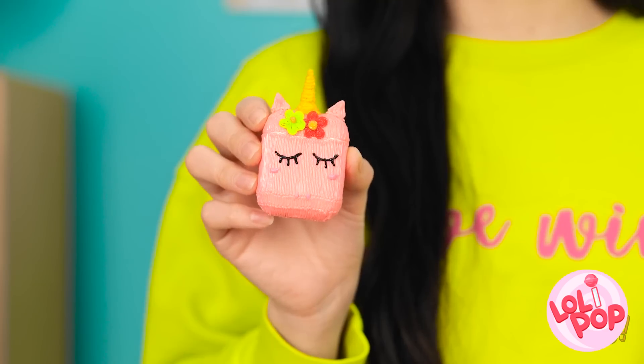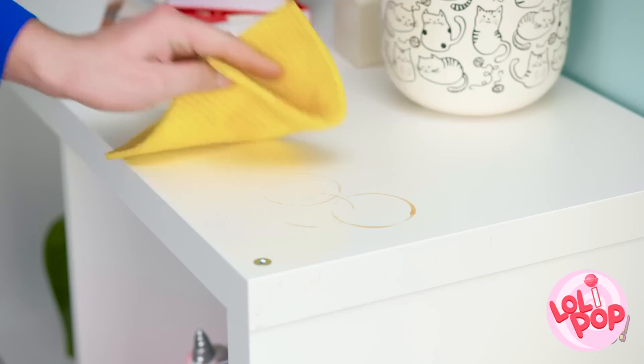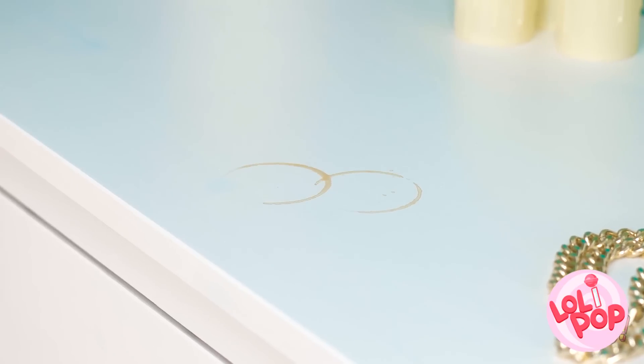Hey, look at this! That's so cute! I know. My case is so plain. Just doing some cleaning. What's this? Drink rings on the furniture? There we go, all cleaned up. More drink rings? I thought I already cleaned some.